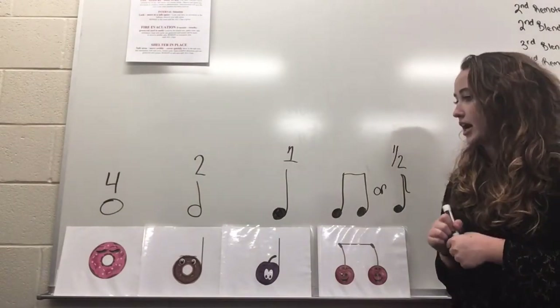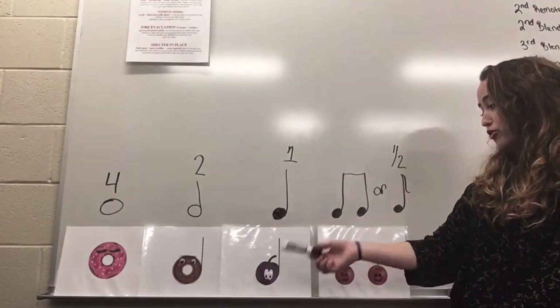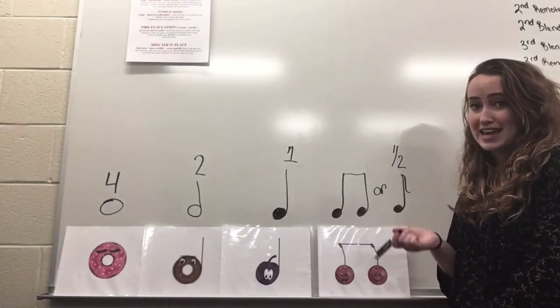Again, we have Mama Donut the whole note, Baby Donut the half note, Plum the quarter note, and our Twin Cherries the eighth notes.